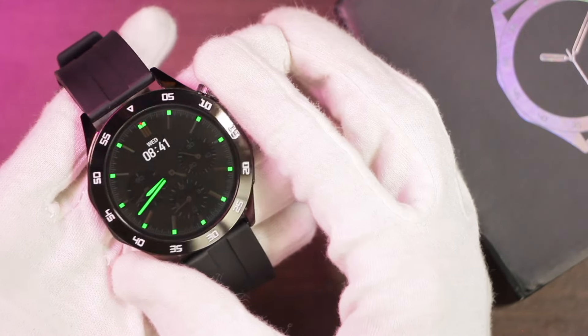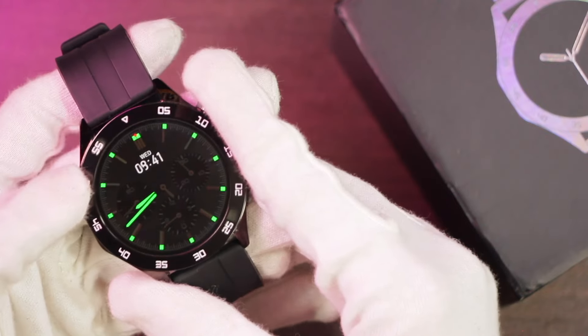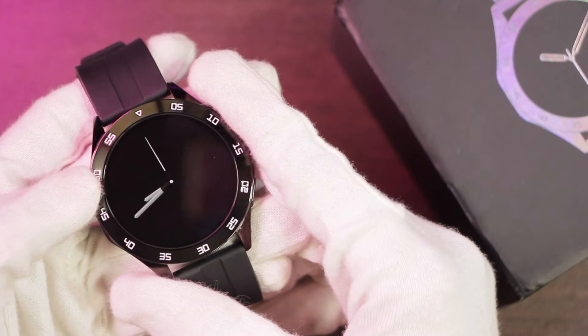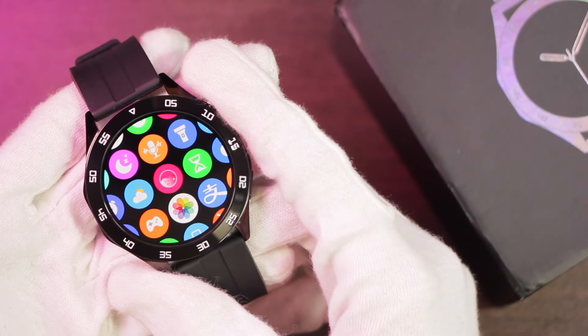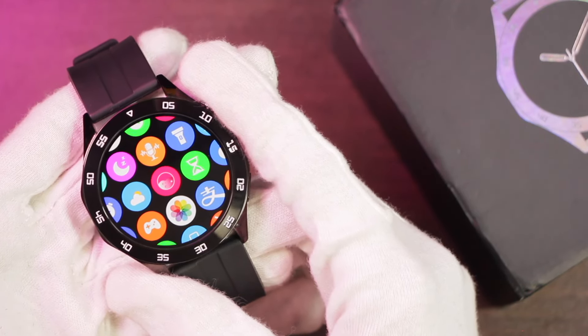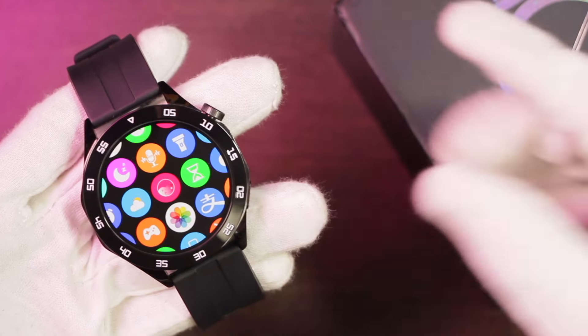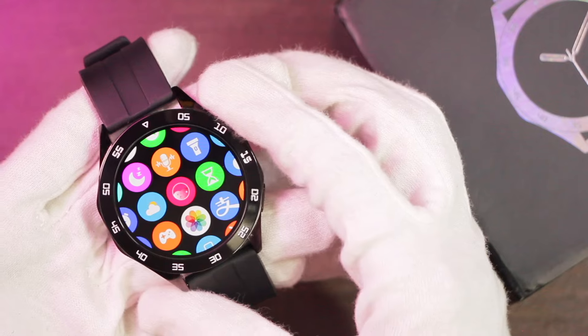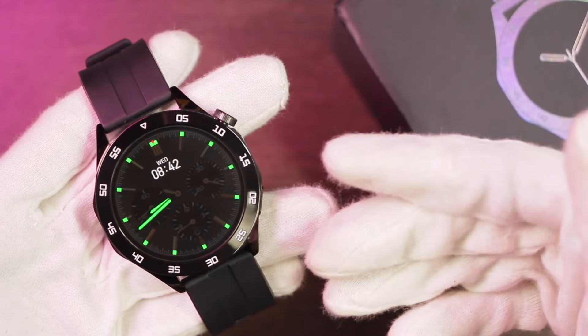Hey, what's up guys! Today we have the HT04 smartwatch — one of the latest round smartwatches. It comes packed with many amazing features: 1 gigabyte of storage capacity to store music, pictures, ebooks, and record sound. You can also connect it with wireless earphones. It comes with an AMOLED display and has very sharp colors.